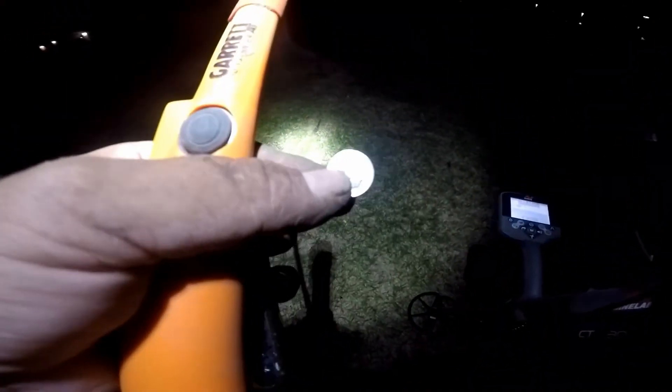All right guys, finally found a target. Unfortunately it's just a surface dime — I like surface dimes, but we've got to do better. Let's hope for some better targets around here, keep going.